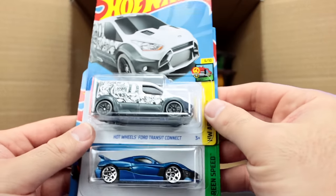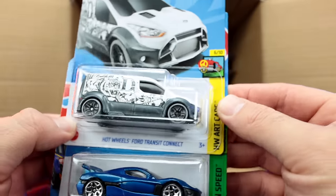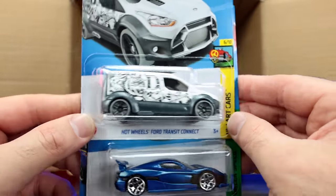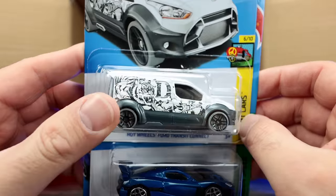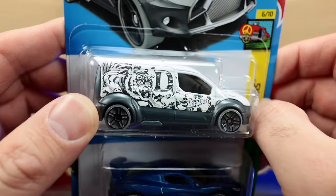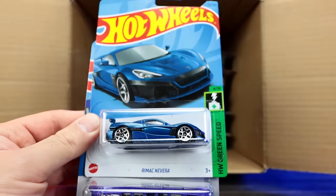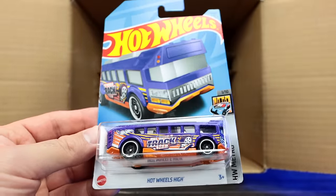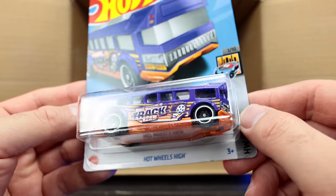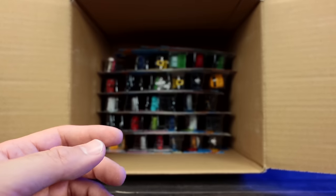We've got the Hot Wheels Ford Transit Connect — that's the Hot Wheels art car with a new recolor. Look at the tiger on the side of it! We've got another Rimac Nevera — happy to have another one. And the Hot Wheels High with the Hot Wheels track written on the side — an interesting color variation.